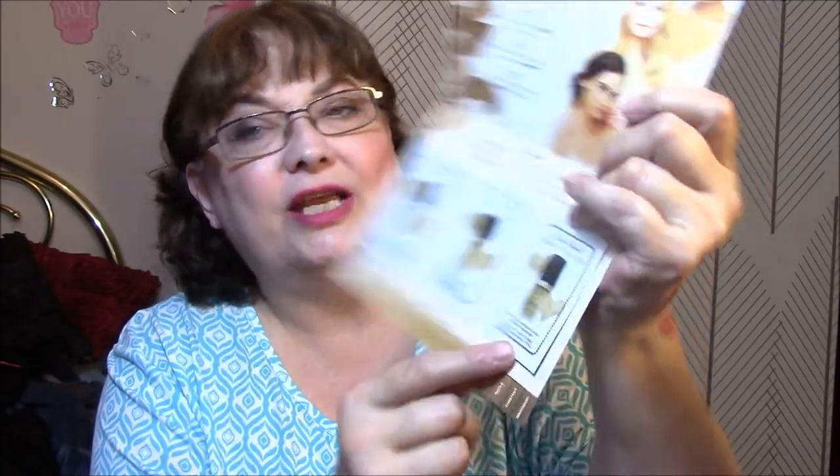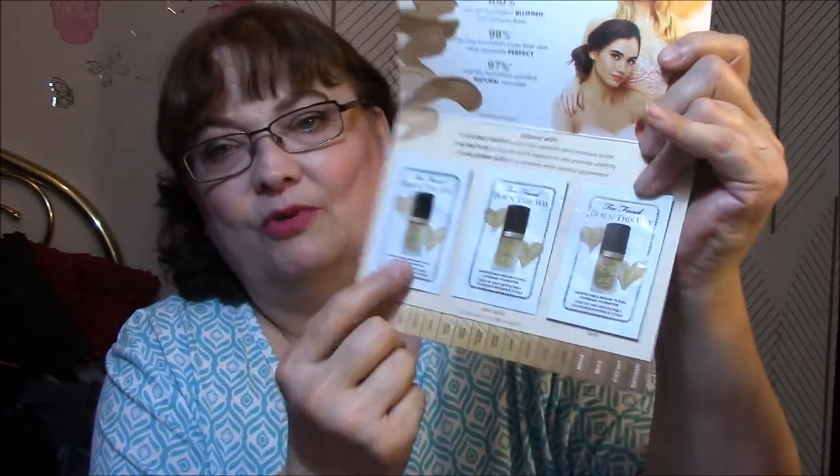There was also a Too Faced Born This Way sample. It comes in Vanilla, Light Beige, and Sand — and Vanilla is the only one that's going to work with my skin tone. So I will probably send this stuff along if I ever send out a package.